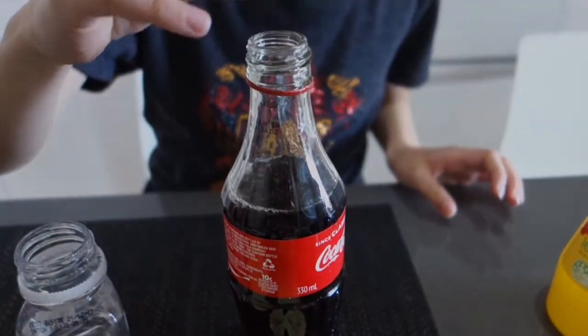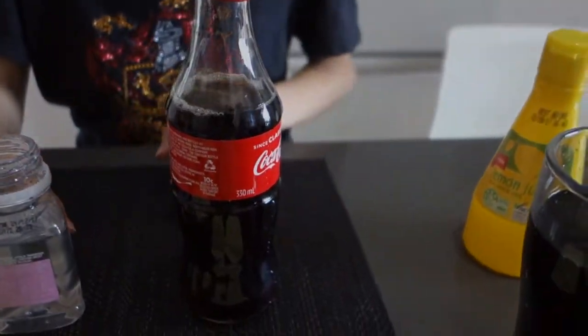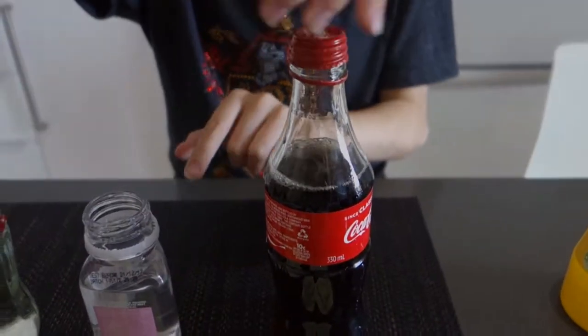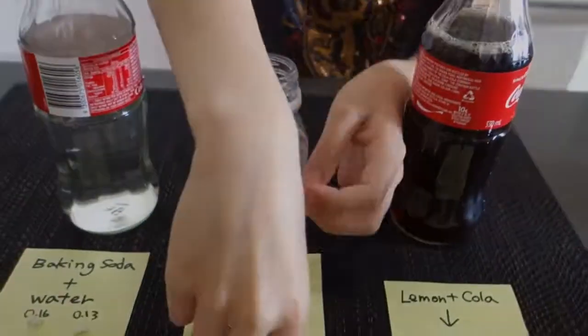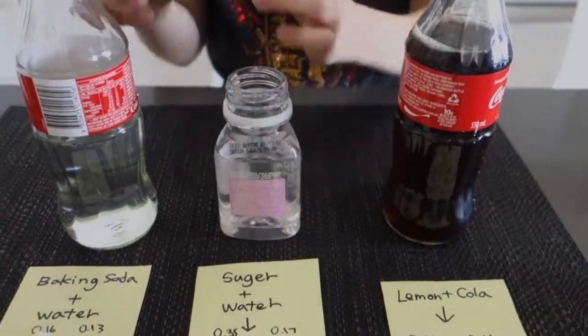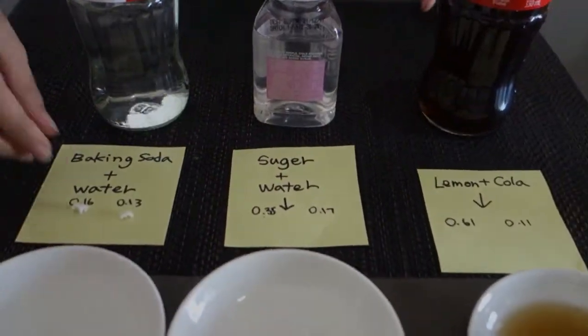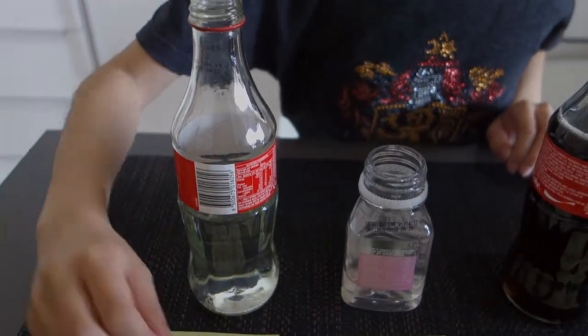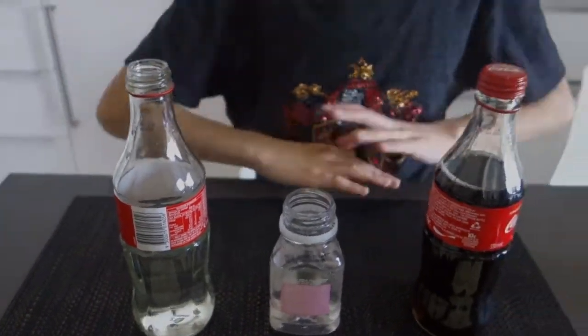Okay, so this is the sugar in water — I'm going to pop the teeth in. And now I'm going to pop the last one in the baking soda and water. Hope you guys enjoyed this video, I'll see you all next week, and remember to subscribe — bye!